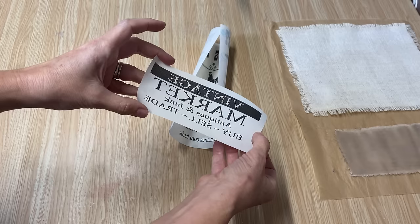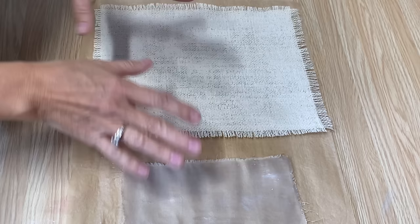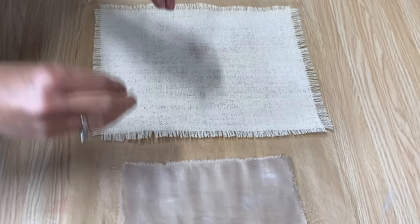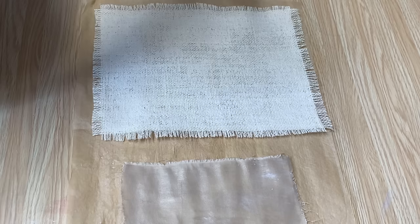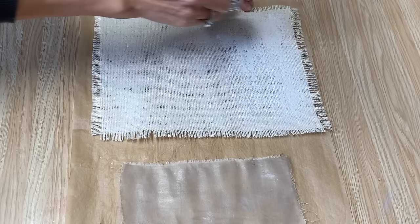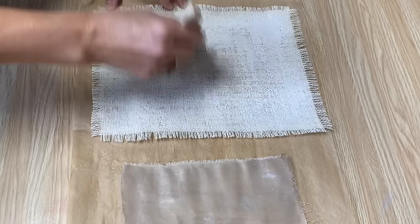Both pieces have two coats of Mod Podge on them, completely dry. I've tried doing this technique with just the dry coats and it will work sometimes, but not 100% of the time. What works best is to take another light coat of Mod Podge on top and then iron on while that Mod Podge is still a little bit tacky — the iron-on transfer works much better that way.